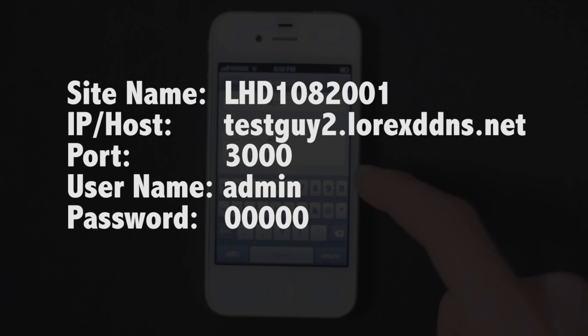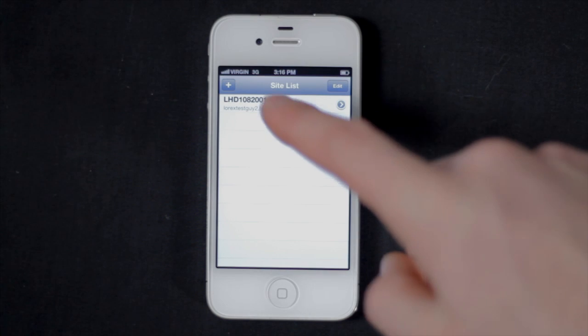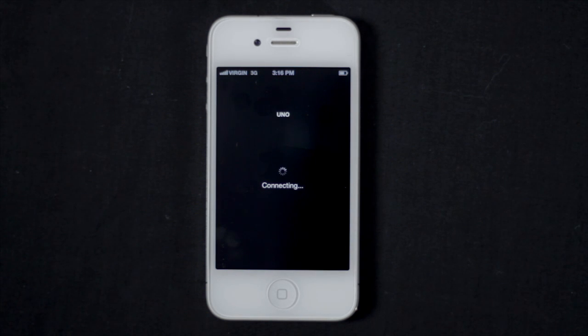And the password, by default, is 00000. Once finished, press Done. Now tap the name of your DVR in the site list to connect and view live streaming video.